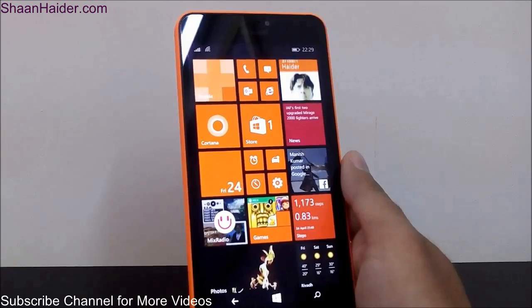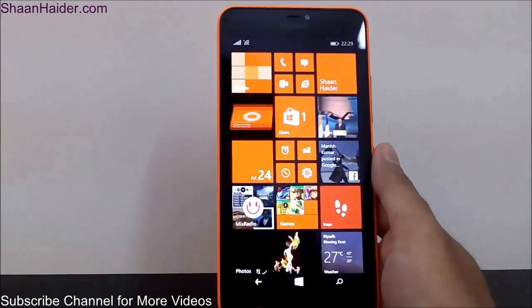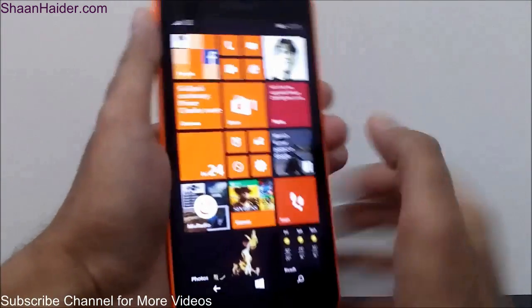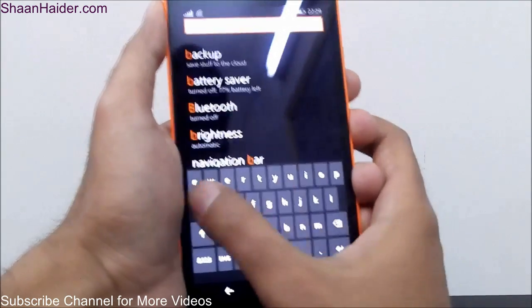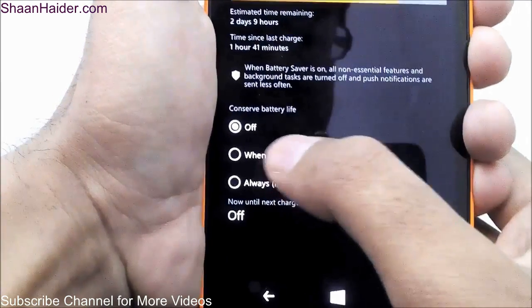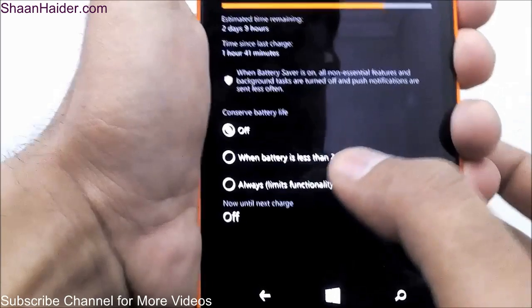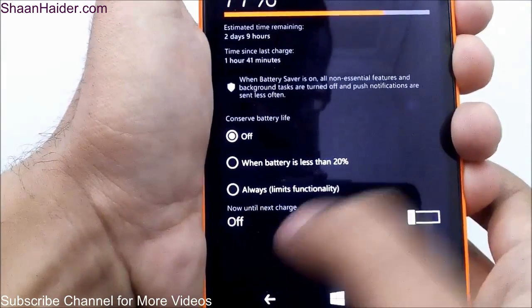For any smartphone user one of the most important things is battery life, and the Lumia 640XL or Windows Phone 8.1 OS comes with some nice features to save battery. If you go to Battery Saver, here you can see how much battery is remaining and you will find the battery saver option 'Conserve battery life.' You have a few options — right now it's turned off, you can activate it when battery is less than 20%, or you can always use the battery saver by tapping 'Always.'